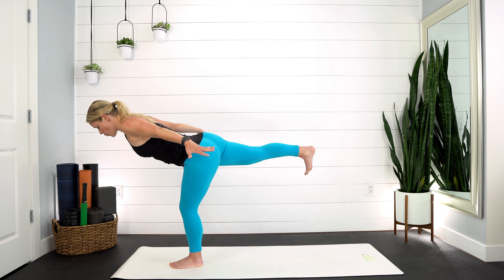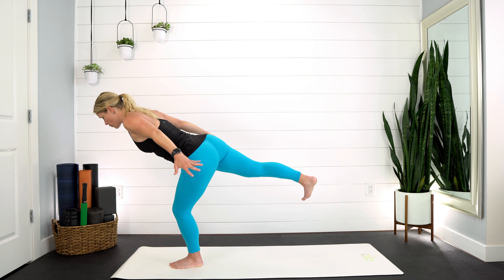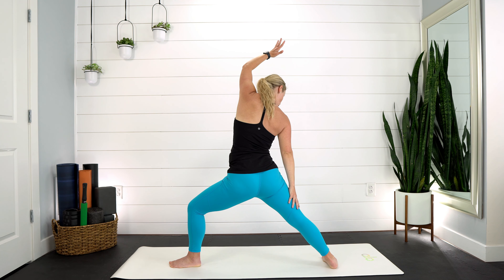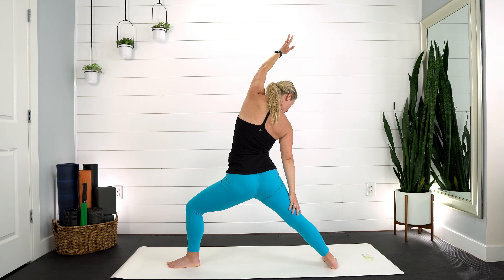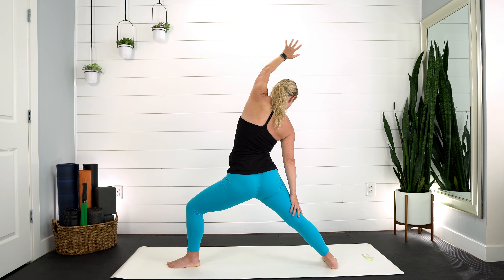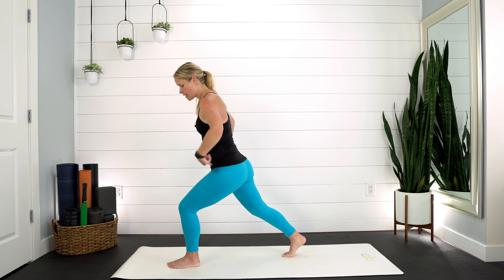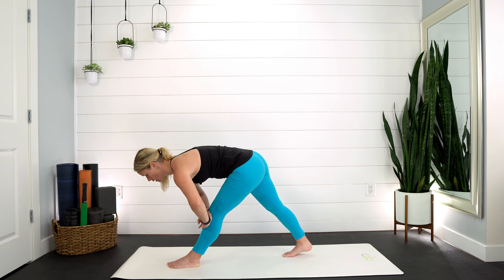Exhale, fold forward — pull your left hip back, right hip forward, spread those toes. Slowly shift your weight forward, lift that leg up. You can either stay with a toe tap down on the ground or keep reaching through the back heel. Think of softening with your breath, squeeze the shoulder blades, reach through those fingertips. Awesome job — five, four, three, two, one. We're heading to reverse warrior: the right leg steps back, inhale, lift up and back. Peek at your left knee to make sure you're still pushing it out towards that pinky toe — reach through those fingertips.